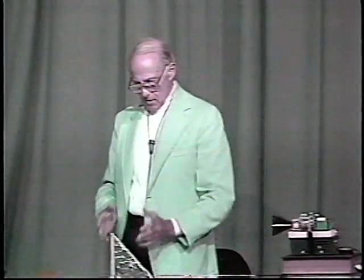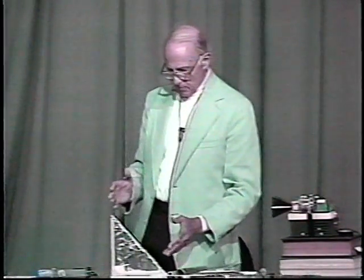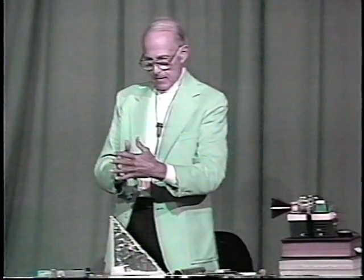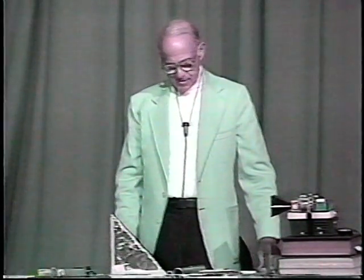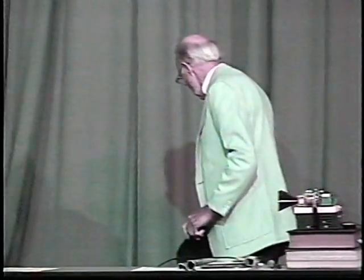In practice, for radar purposes, you take a conducting plane this way, one this way, and a third plane so that the three are mutually perpendicular. To reduce wind resistance, you may make this out of screen where the mesh is not too small compared to the wavelength. Put this on your little sailboat, and it makes it give a radar return as big as the Queen Elizabeth II, so that you won't get run down in the fog in the harbor. Little boats running around often have these corner reflectors on them for increasing their radar return.